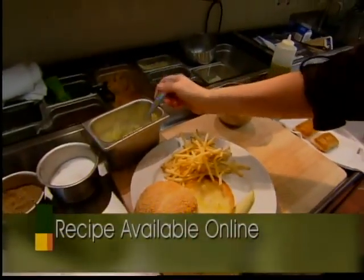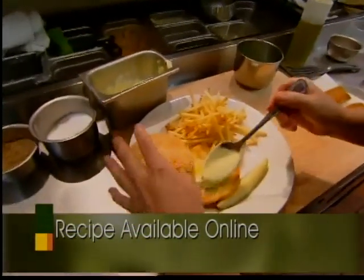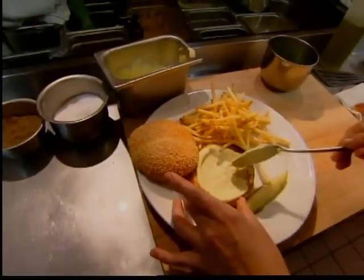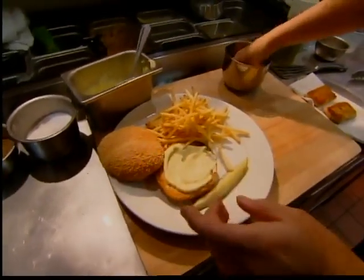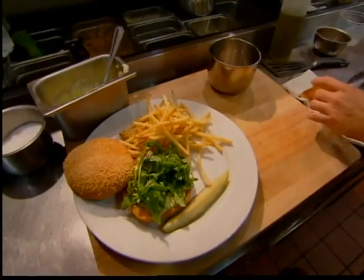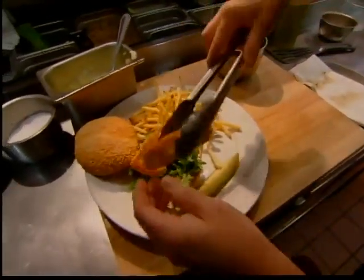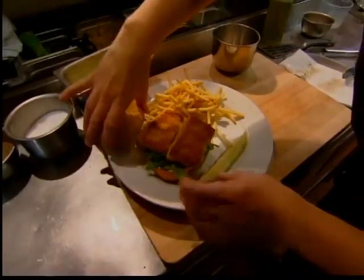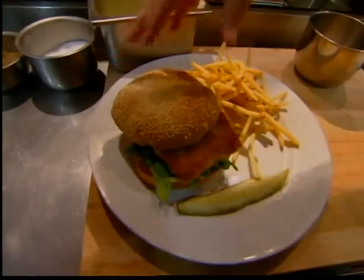And then we're going to put our jalapeno lemon aioli down first. A lot of people ask me what is aioli, and basically I say it's a glorified mayo. We're going to dress it with a little arugula to add a little pepperiness, and our walleye served with our classic skinny fries. And there you have it, pan fried walleye.